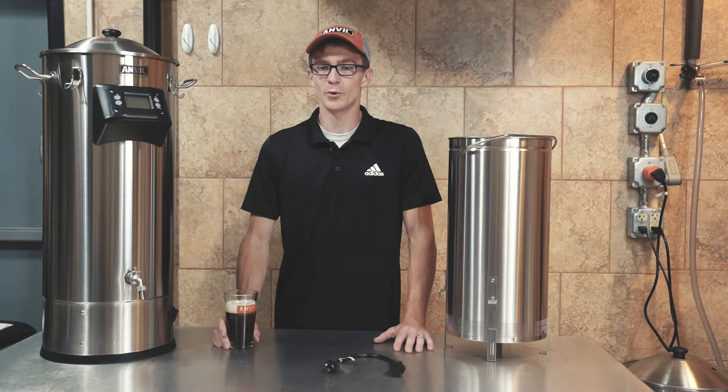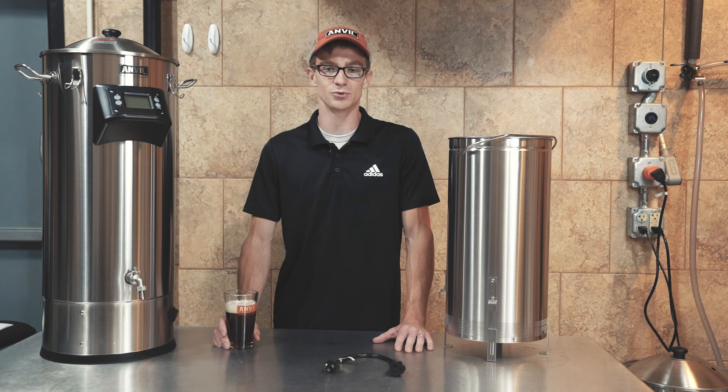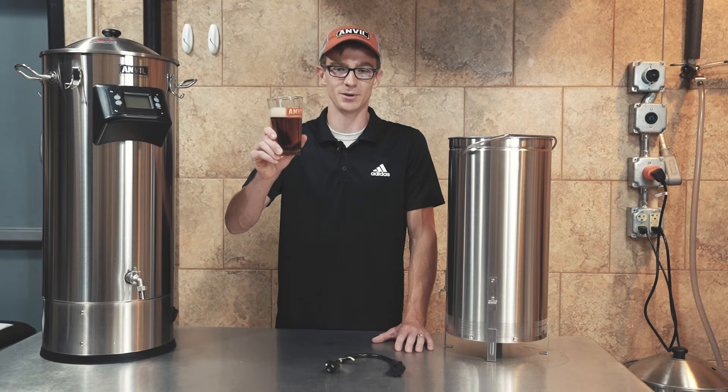Here at Anvil Brewing, we're always listening to our customers. Their feedback has driven many great changes to our products over the years, so never hesitate to reach out. Cheers and happy brewing.